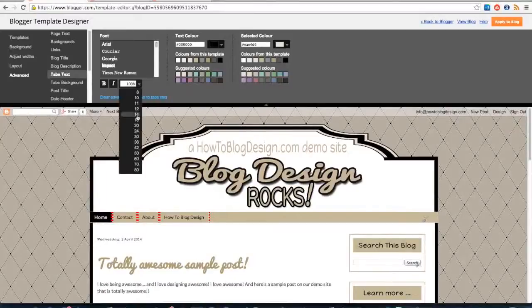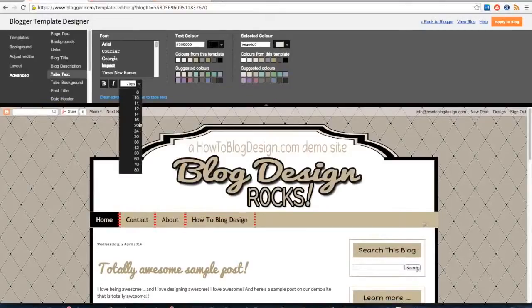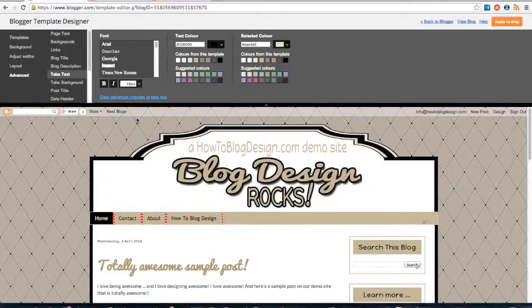You can bold it. You can change the size of it. We don't want it that big though. So we can change the size there, play around with anything you want, any of the settings that you want within here.